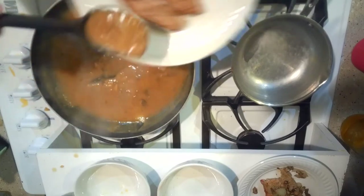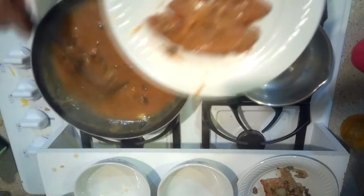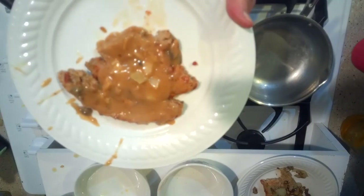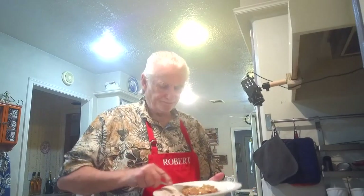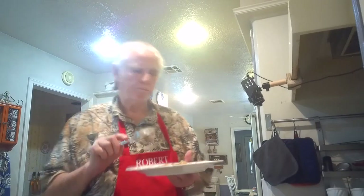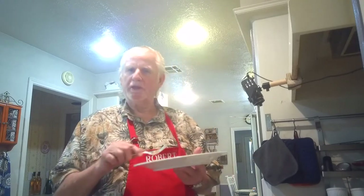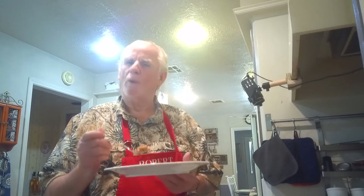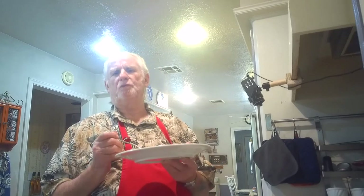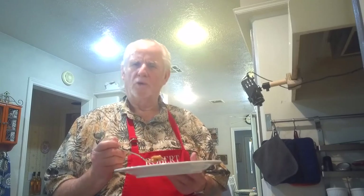Meatloaf with the gravy on it — let's see how this tastes. It's really good. This is a way to stretch your food dollar, having meatloaf in another way without throwing it away, without wasting it. Sometimes you put something in your refrigerator and it stays there for days and days and you say, 'What is this?' — and then it's too late to eat it. So this is better than a meatloaf sandwich.